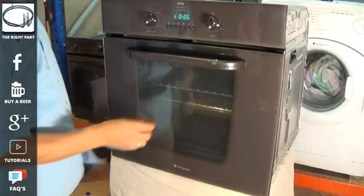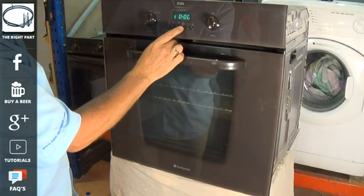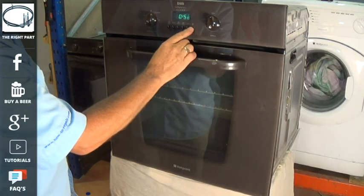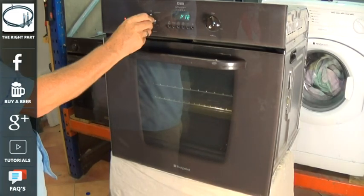Now we need to plug the cooker back in. Automatically it goes to auto, so we need to turn it to manual and then adjust the clock — they do vary from model to model so do check your manual for this.